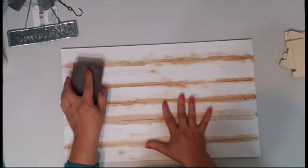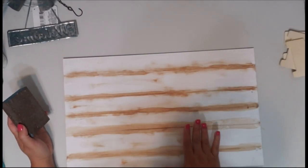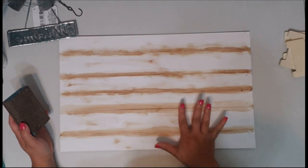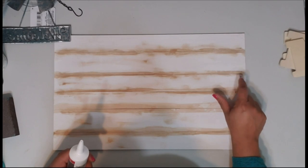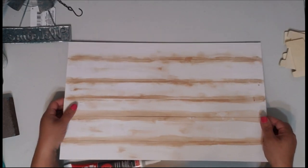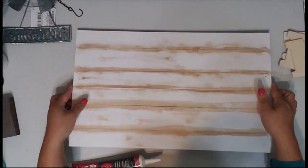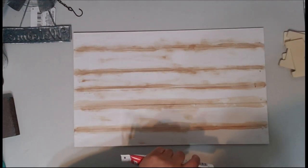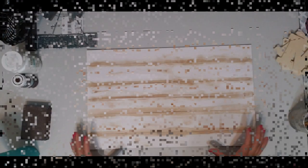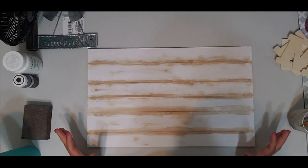To start off, I'm just going to sand it down a little bit because I'm going to repaint it a completely different color. I'm going to patch these little holes up — there are little holes where the strings were laced through. I'm just going to take some caulking and fill those holes in before I paint it.